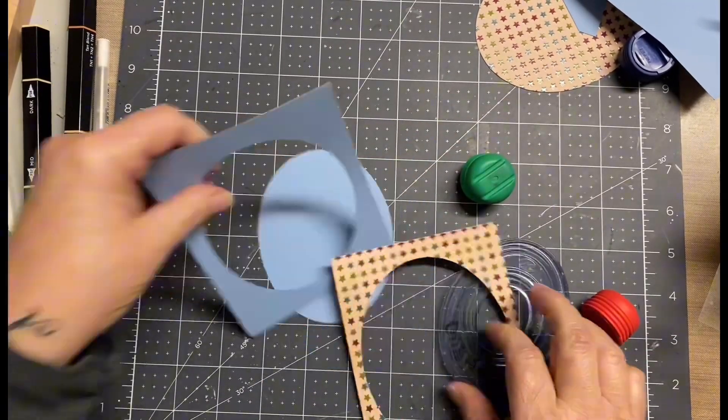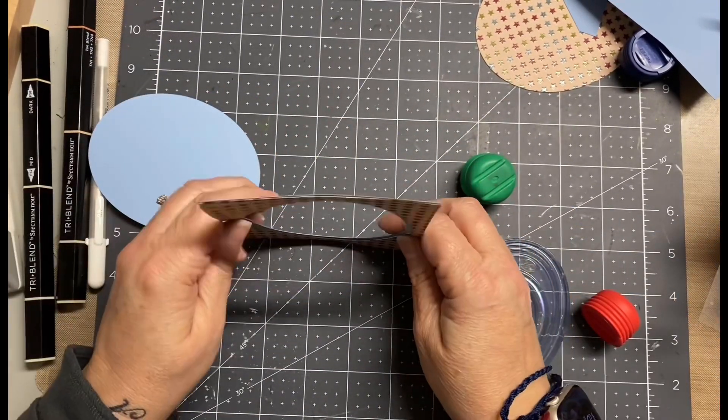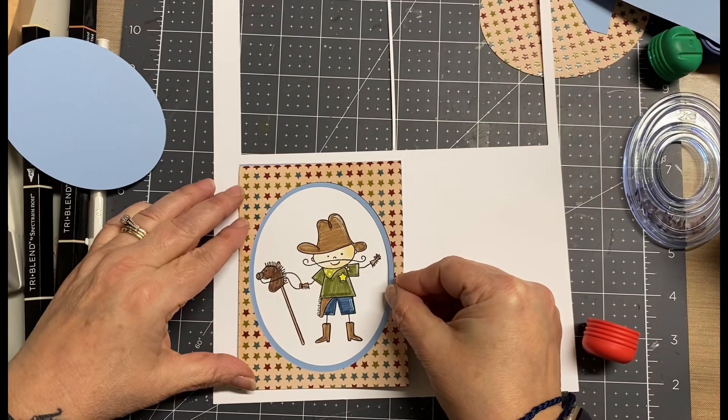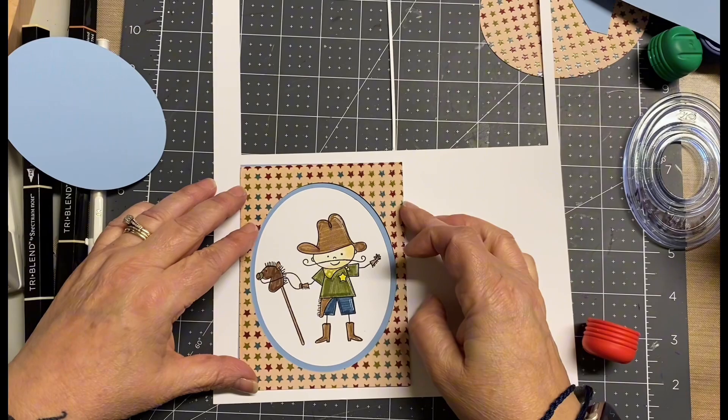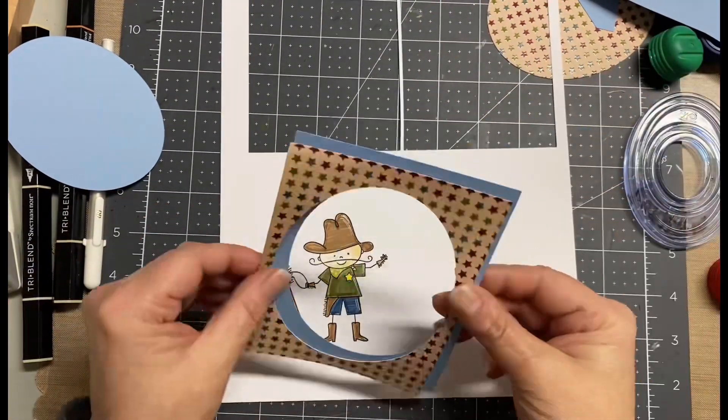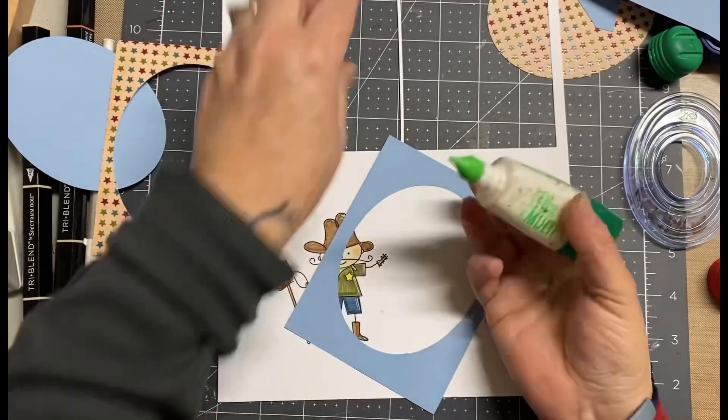This is just a really basic card. The two — I'm going to call them tunnel pieces — and then I just put it straight over the image. Isn't that really cute? It really highlights the image a little bit more.